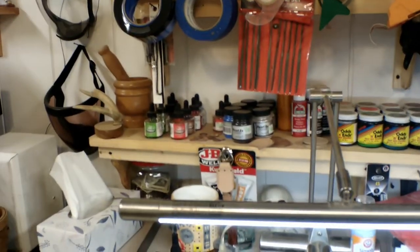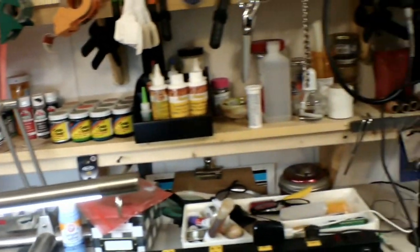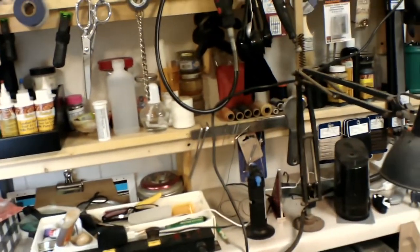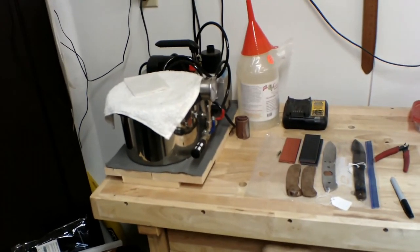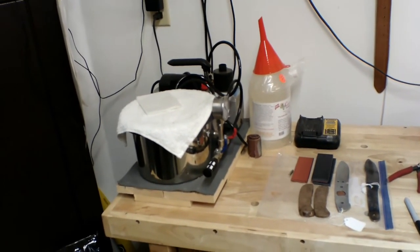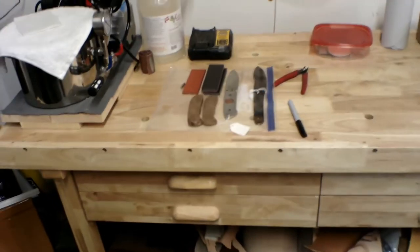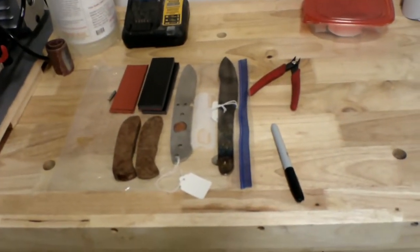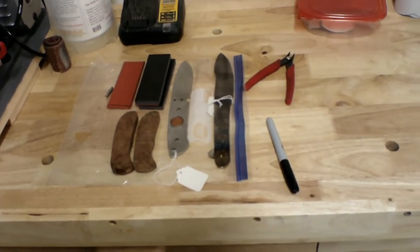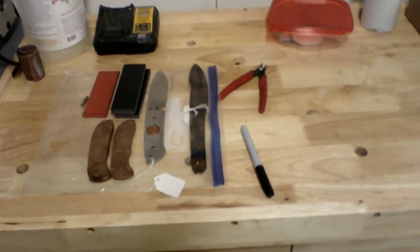I have inks, dyes, glues, thread — all the thread that I need. Over here we have the stabilization materials, which I use cactus juice. We have a couple of knives on the table being worked on. One of them is Christian's and another one is Mr. Baggett's, which we're going to be redoing — it's got a fissure in it.